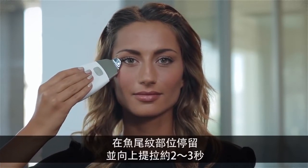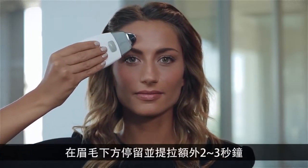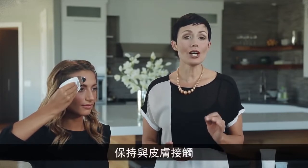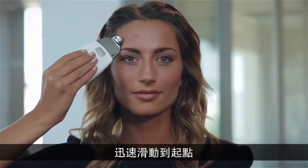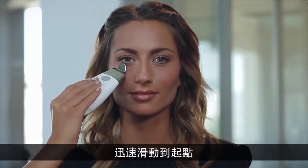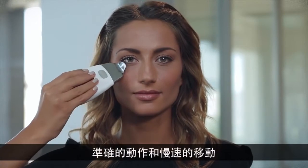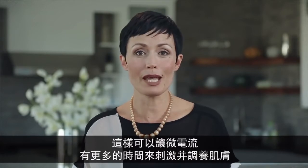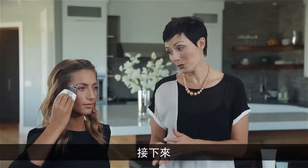Hold at the crow's feet for about two to three seconds. Continue up around the eye and pause and lift again just under the eyebrow for another two to three seconds. Maintaining contact with the skin and using very light pressure, quickly glide the unit back around to the starting point. Repeat that same movement several times — slow, precise movements and pausing in certain key areas allows more time for the microcurrents to stimulate and tone the skin.